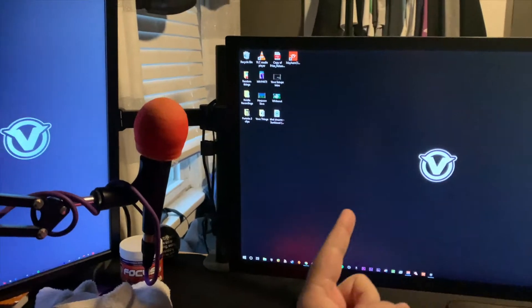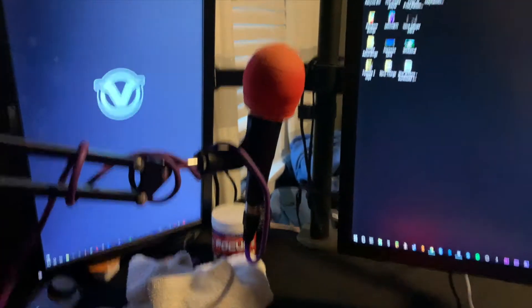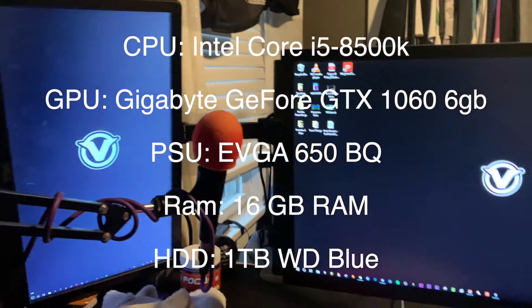We have two monitors — this one is 144Hz, and that one is just a random Dell monitor. I use Apple earbuds — pretty cheap, like a sixty-dollar mic. There's an XLR mixer back behind that monitor, you can't actually see it, but it's really good honestly. That blue light there is the PC — I'll put the specs up on screen.